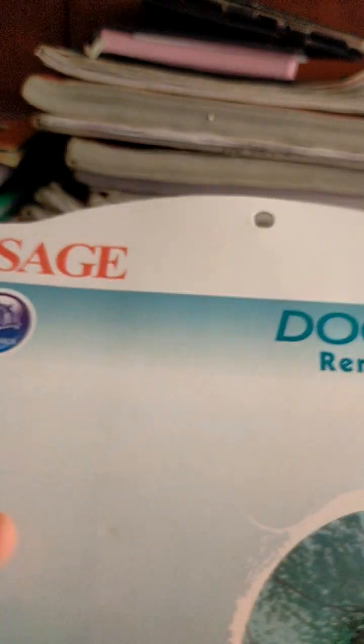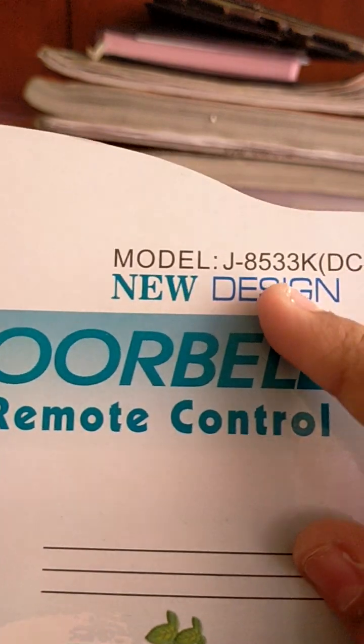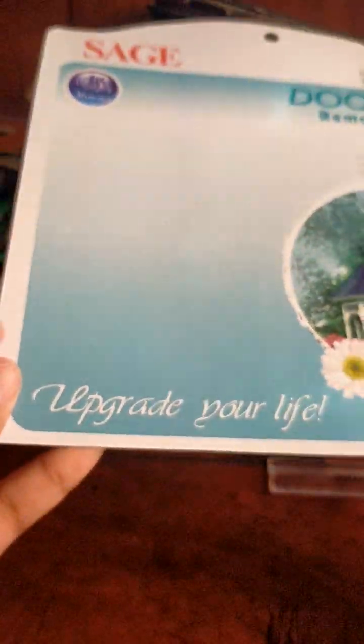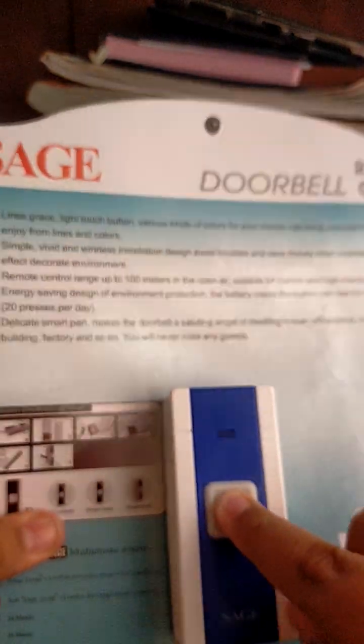It's a Sage, and there are 36 musics. The model is J-853KK DC, new design. Look at the house picture and upgrade for life.